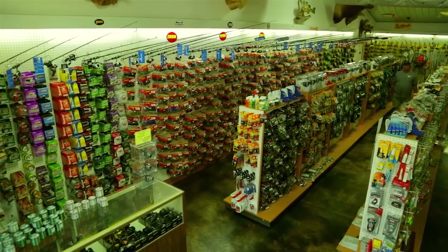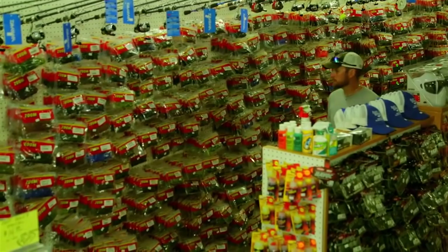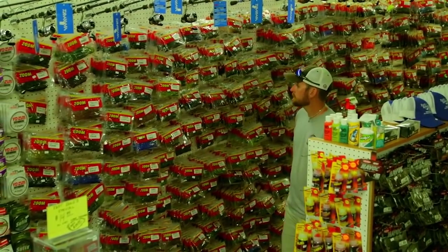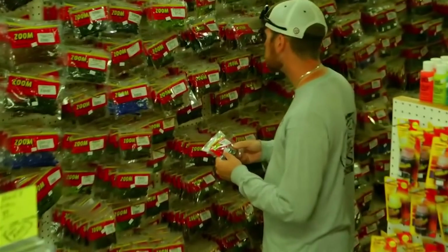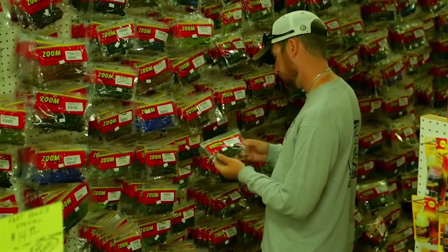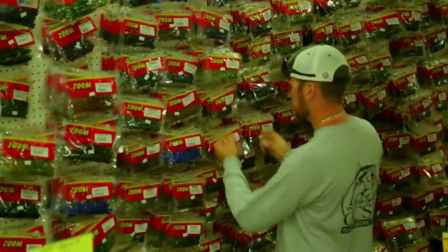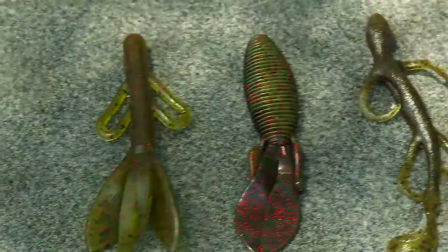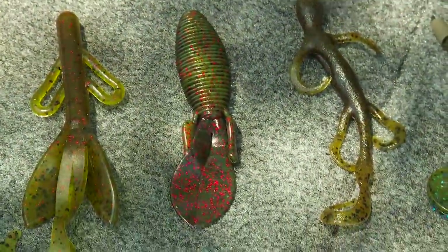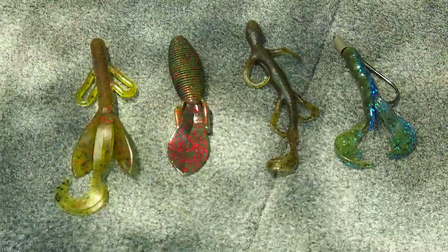When you walk down the aisle of your favorite tackle store, you're going to see bags and bags and bags of all these soft plastics. This one's going to say it's the best and so is this one, so it's really hard to choose. But in my opinion you can break it down into four categories — it's going to make your purchasing easier and I think you'll catch more fish. These four categories I like to use both for application and storage, so you can store more modularly and find what you need without having to shuffle through your entire boat.